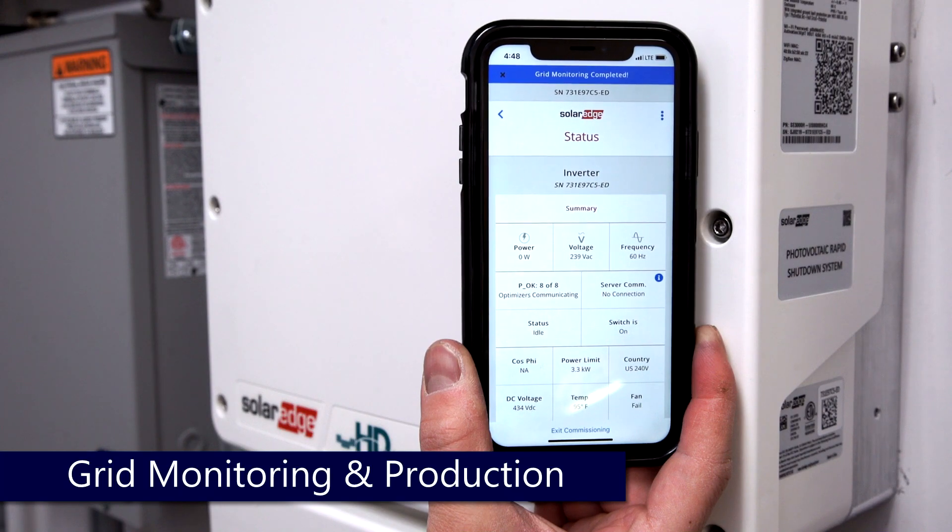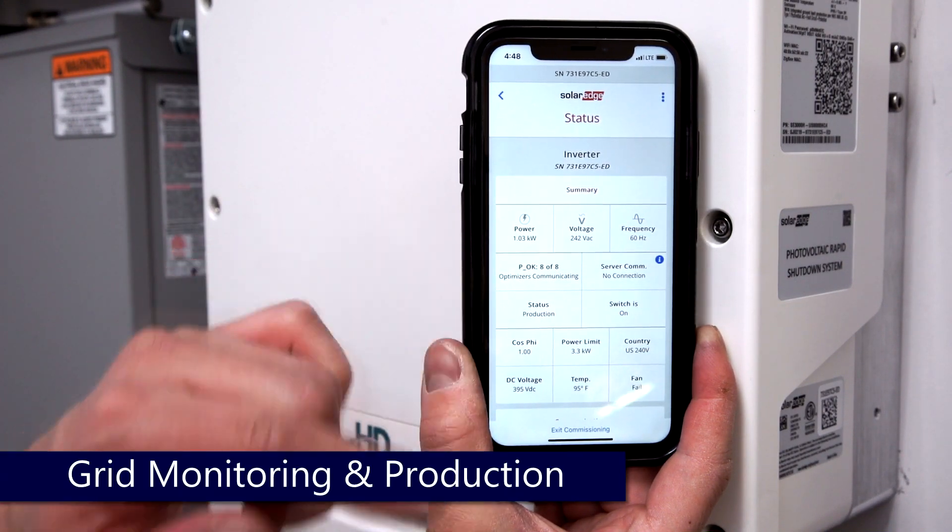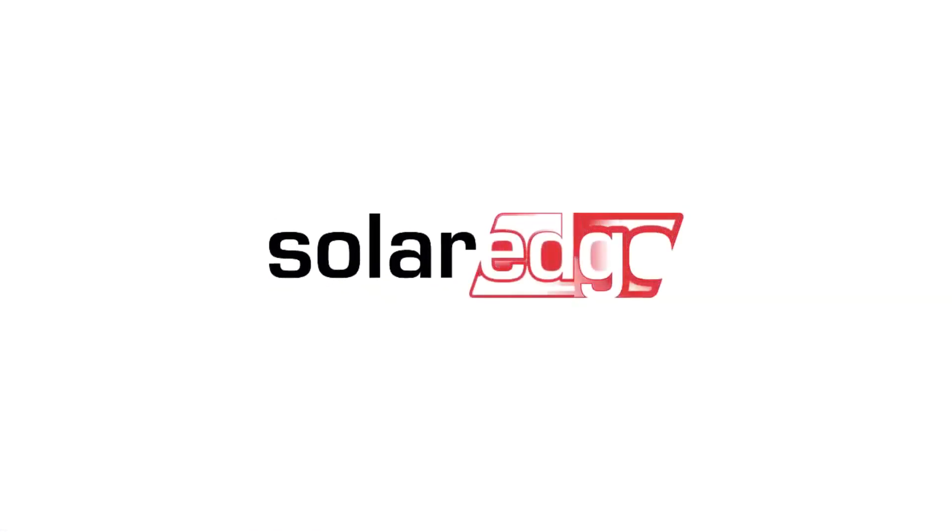This will take approximately five minutes. Once complete, you can see power on the upper left-hand side of the screen. You can also verify by checking the LED light — it should be a solid green. Thanks for joining us in the SolarEdge Learning Lab.